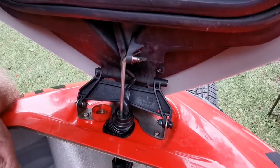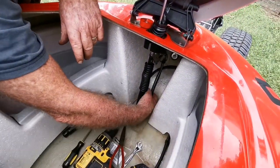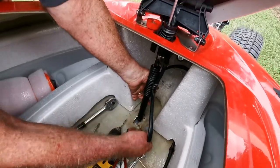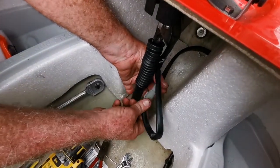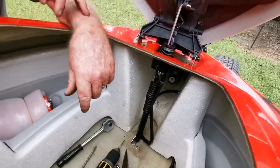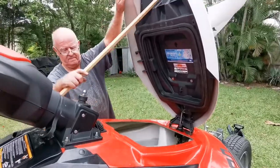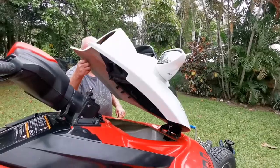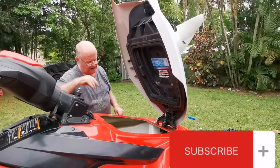All that's left is to reconnect the dash wires, which normally have a zip tie and are held onto that strap. Plug that in, make sure it clicks. Now we'll see if it works — it's staying up. It works. And it's going down. And it's staying up.